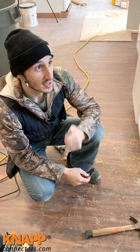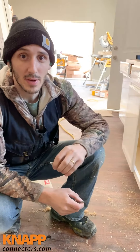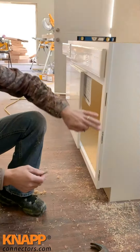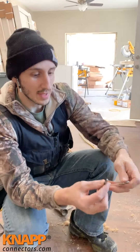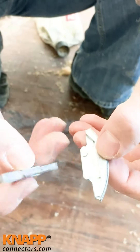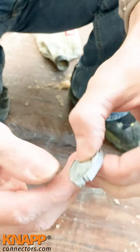Hey guys, just a little while ago we installed some upper cabinets using the Sun and Biscuit connector from Knapp, and right now I'm installing the lower base cabinets. I want to put these two together — normally you'd use some screws, but I'm gonna use this. It's called the silver, and it's the same piece, mirrored. It's a biscuit connector and you just flip one over and it slides into each other.